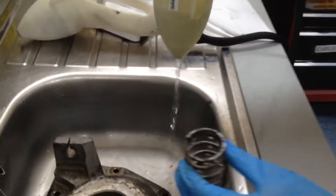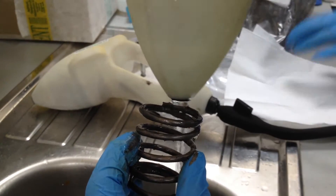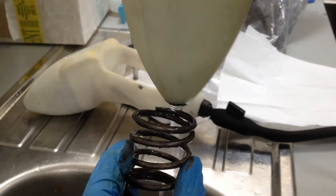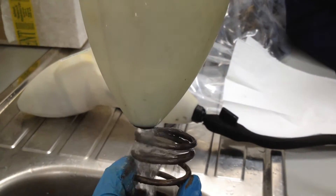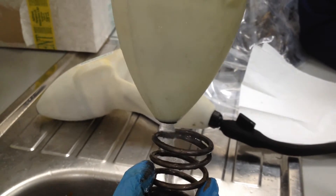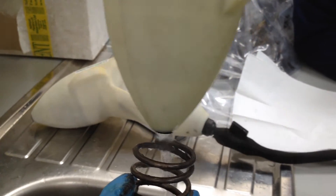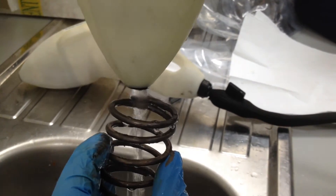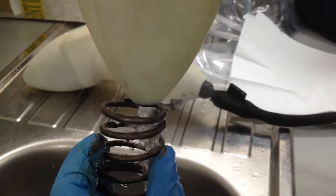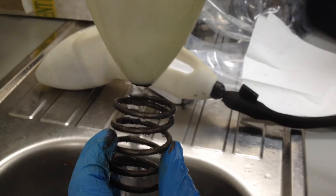Now we take the StarStream device and we put it on this end and we try and get rid of this gold grease. It's just cold water but it has got some washing up liquid on now. I don't know what type it is.